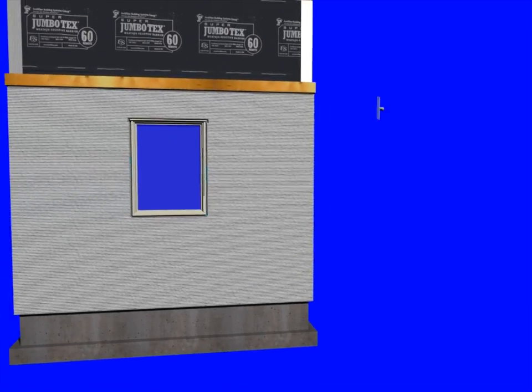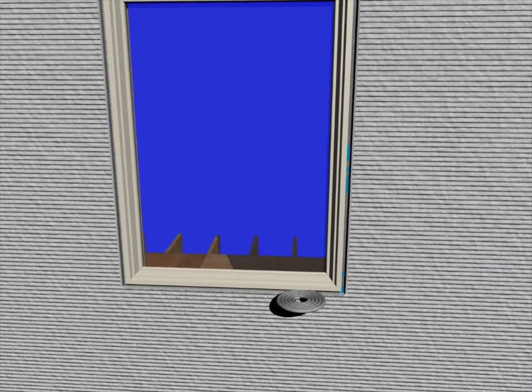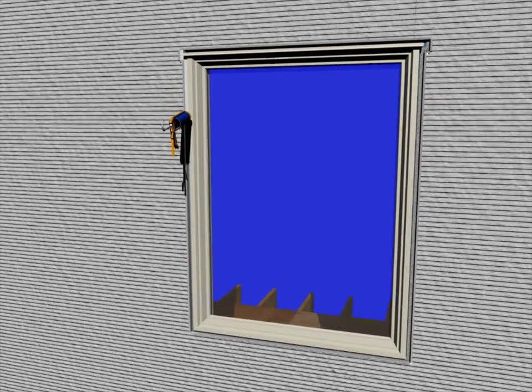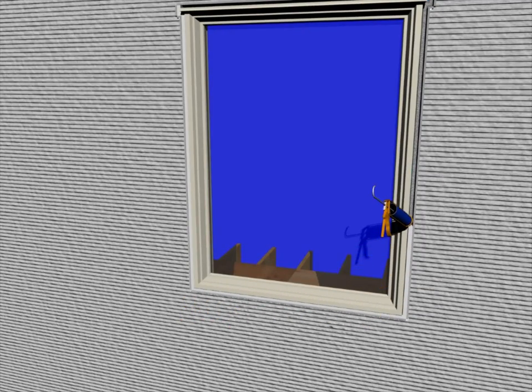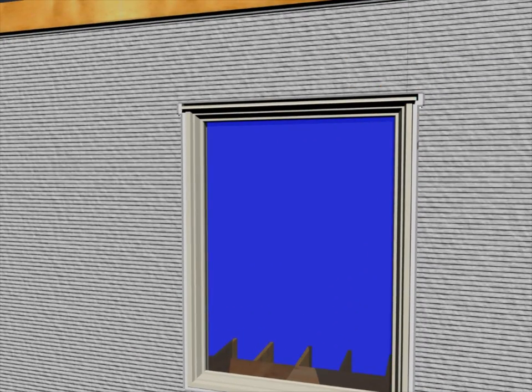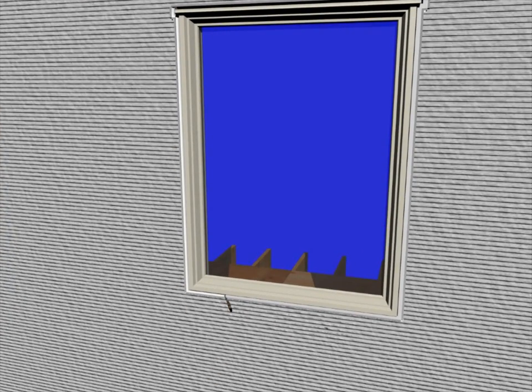While your scratch coat is curing, you can install your sealant joints. We want to place a backer rod down into that opening, followed by your sealant — typically a urethane or a silicone. You want to tool the wet sealant to make sure we have positive contact on each side of the joint and also create the proper geometry.